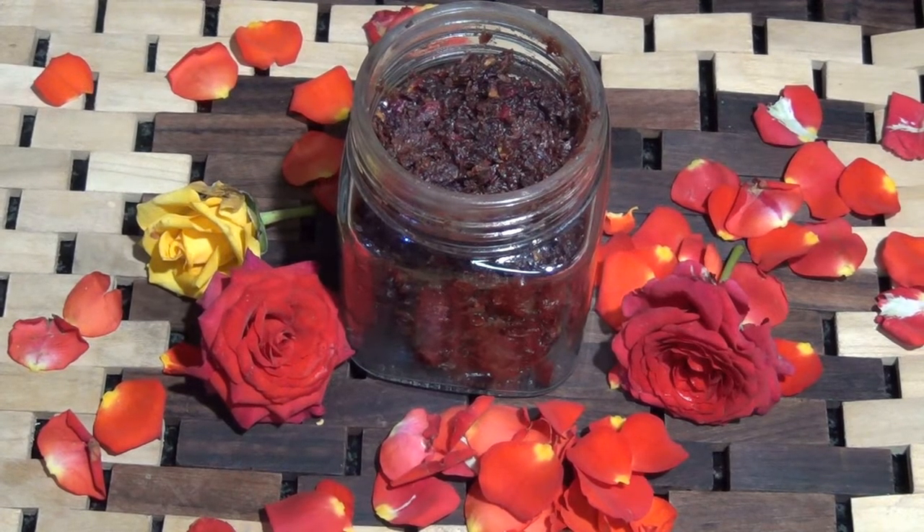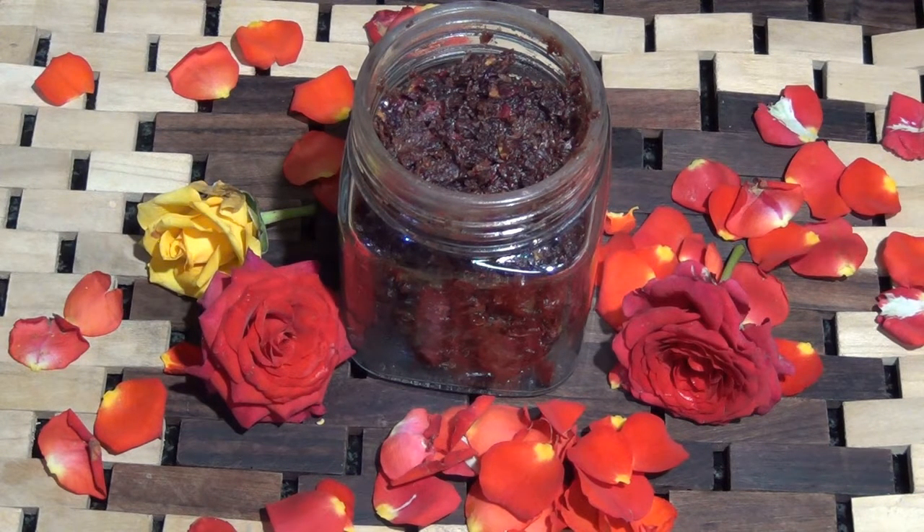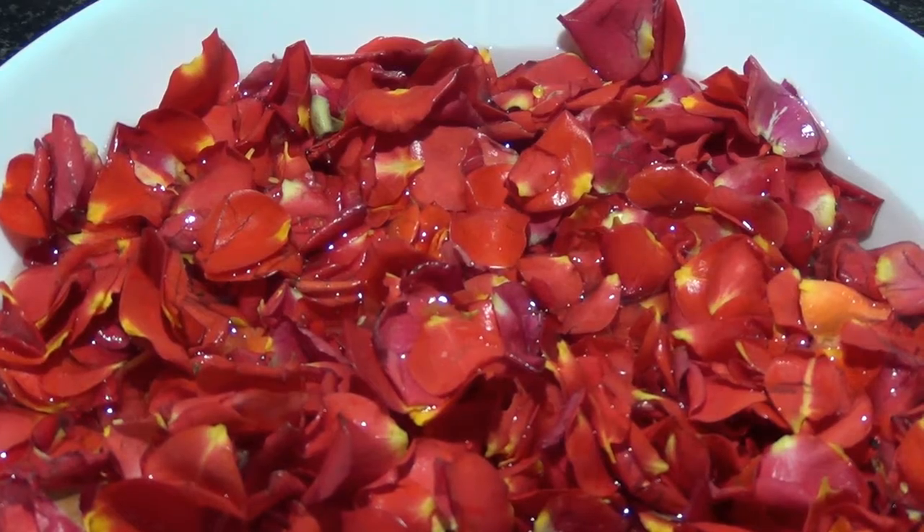Hey guys, welcome back to my channel! Today's video we're going to make rose jam — a two ingredient rose jam made with jaggery. It's super easy, quick, and delicious as well, so if you want to see how to make it, let's watch the video.